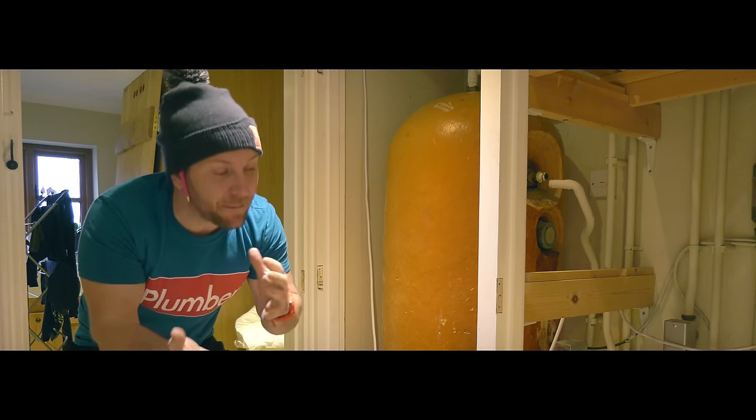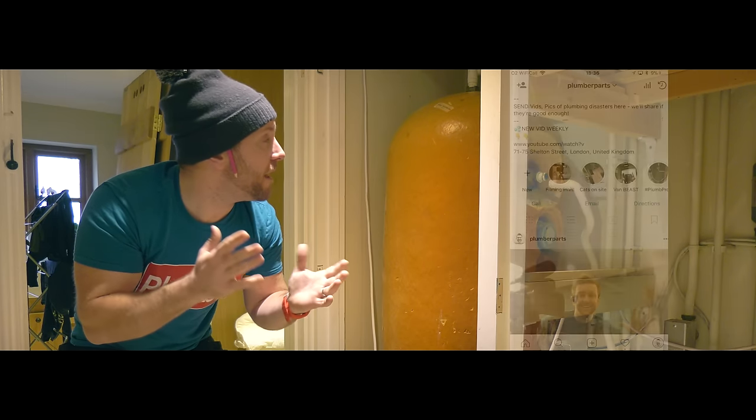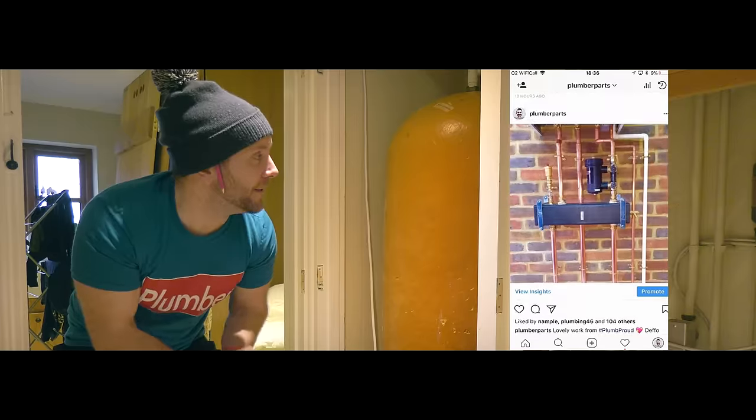I think mainly because this is quite a difficult job to do — it's not an easy changeover — and therefore if I started trying to film it real close up and everything, it probably wouldn't go so well.